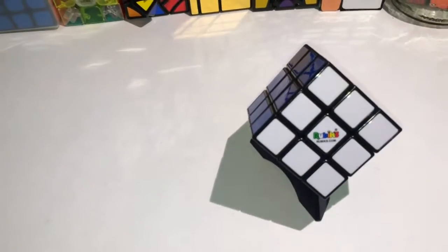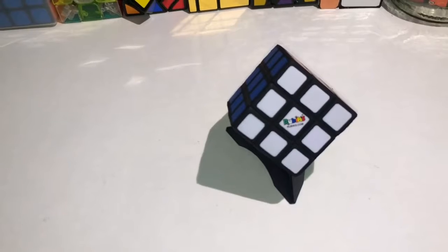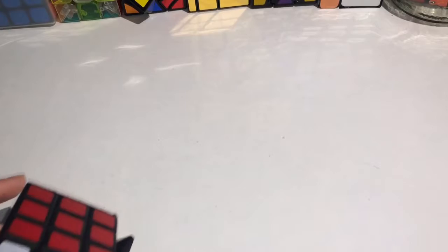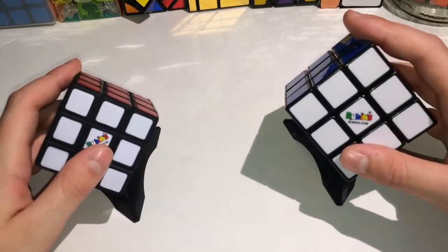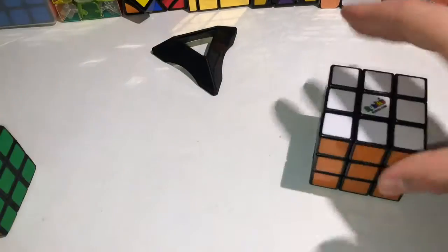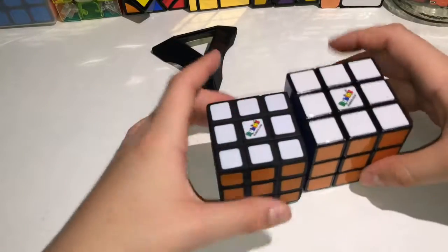Hey everybody, Awesome Cubing here. I'm going to see if you guys can tell the difference between this cube and this cube. It may be hard to tell the difference. So what's the difference? Let's take them off. The size is different. But what else can be different?